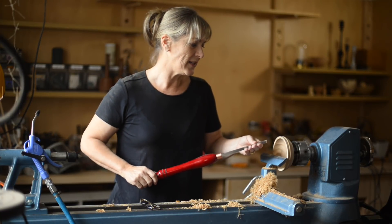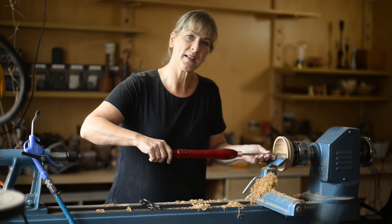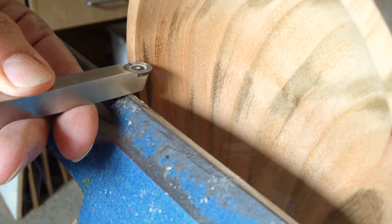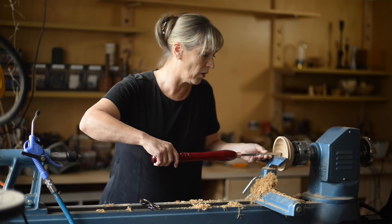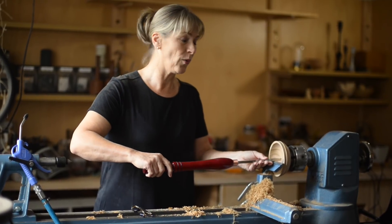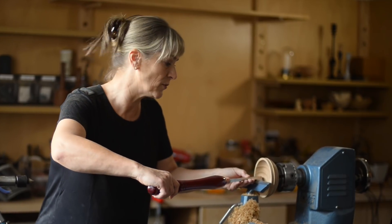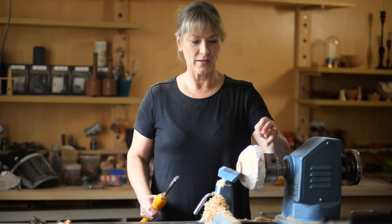Another advantage of the Easy Wood finishing tool is that you can use it at any angle. So I'm using it at 90 degrees to the tool rest here, but I can swivel it around or come in and use the side edge. That made it really easy to work within the inside of the bowl. You don't have to concentrate on the bevel or the angle — you can use any angle that touches the surface. There doesn't seem to be a right or wrong way with that.